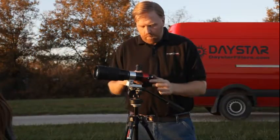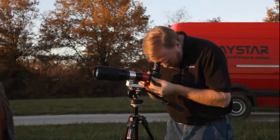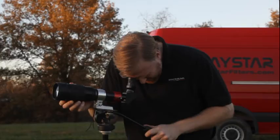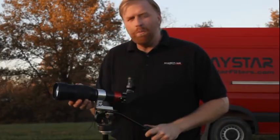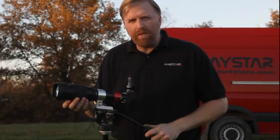It also allows you to use an eyepiece with it. You can change out the camera back here for an eyepiece and look through it visually, which can be fun for outreach — showing people the sun and teaching about astronomy. I can use the lens's zoom and focus controls just like I would with the camera running, even if there's an eyepiece on the back.